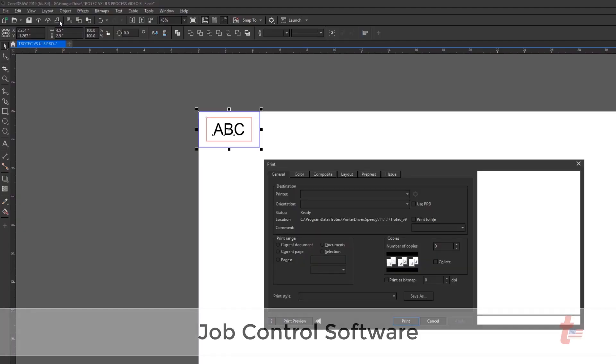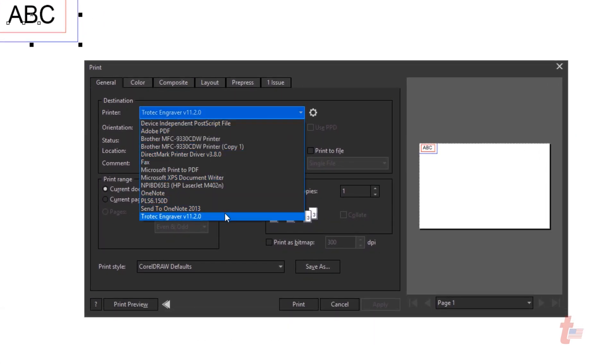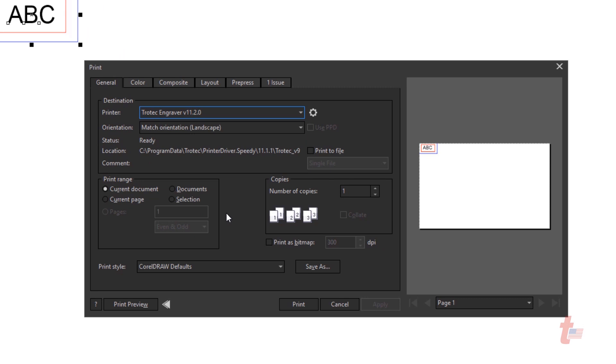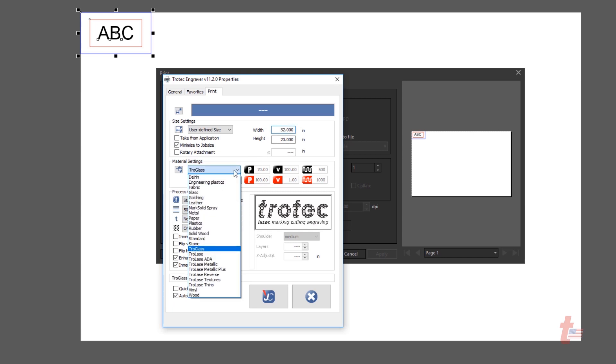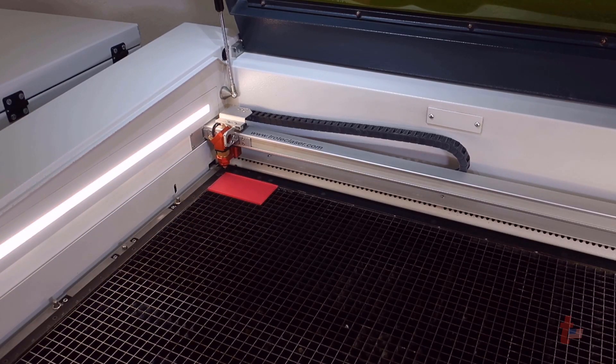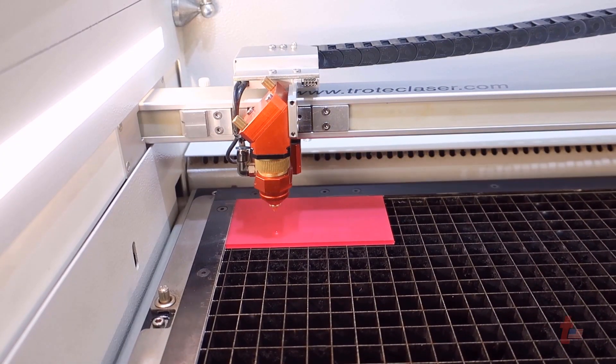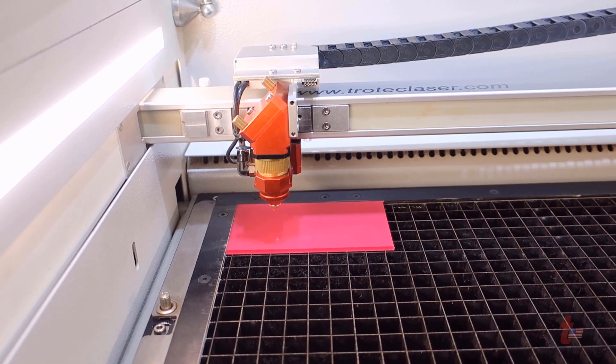The operation of the Speedy 400 couldn't be easier. From any vector-based design software, design your graphic, then open up the printer dialog box by selecting print. Open up the laser system as the printer and then select the desired material. Selected material can then be identified by category or subcategory. Hundreds of material parameters are already profiled for you in our materials database. From there, select and focus onto the surface of the material utilizing the sonar focusing technology, and then start your laser engraving process.